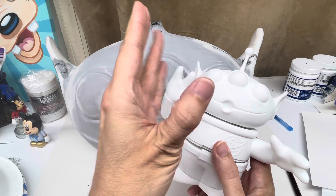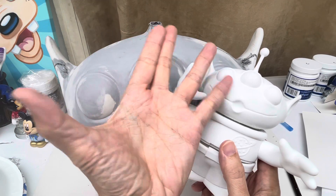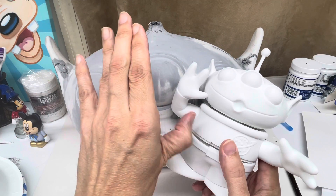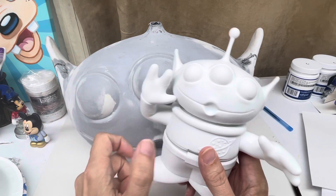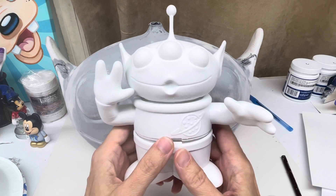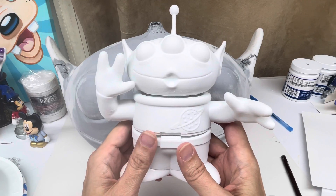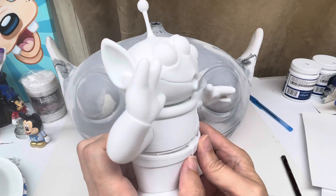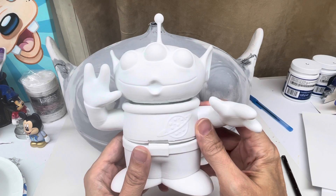I also have double jointed fingers, so mine's a little weird. I can do this — it snaps back in and out of my joint. Always fun. My fingers hurt all the time, not from doing that, just in general. It's hard for me just to even hold these things. But anyways, enough about the Debbie Downer — trying to be entertaining here.